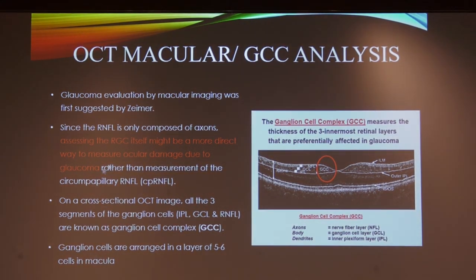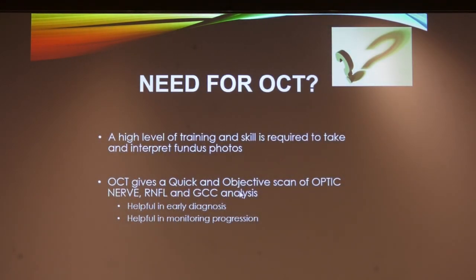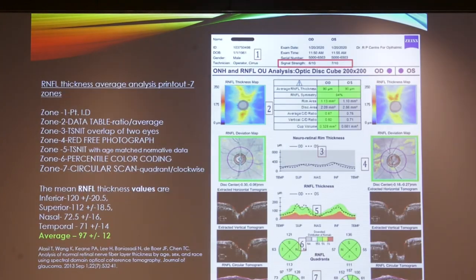The need for OCT: it gives a quick and objective scan of the optic nerve head, retinal fiber layer, and ganglion cell, helpful for early diagnosis. Once diagnosed, it is very helpful in monitoring progression. As Venreb has said — if we detect early, we diagnose early, and if we diagnose early, we prevent blindness. Our aim is to prevent blindness.